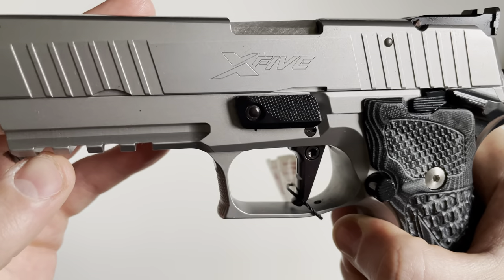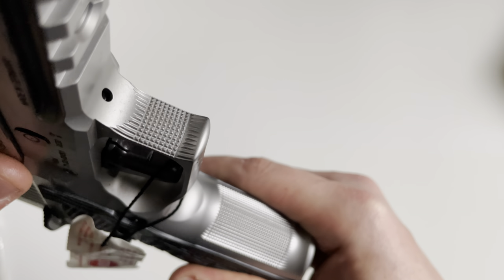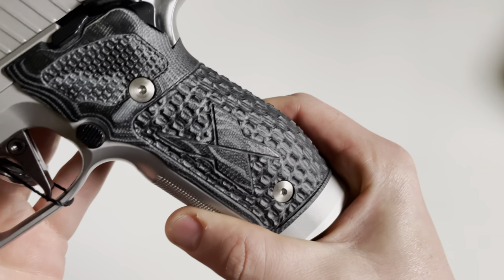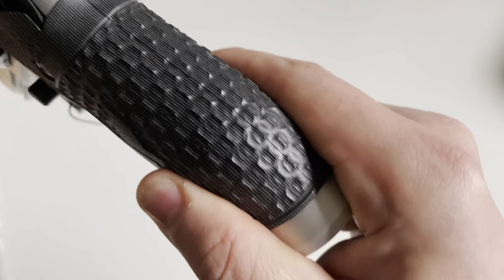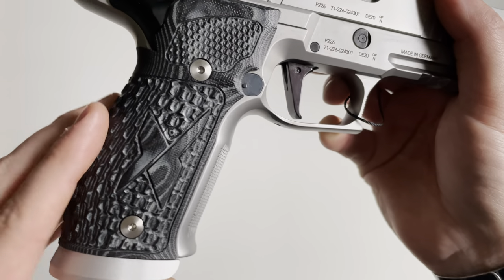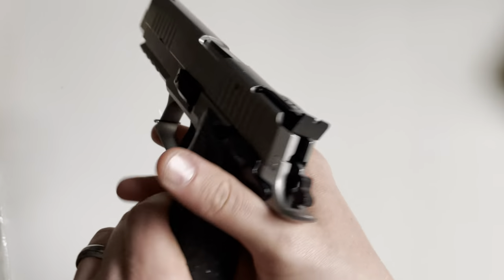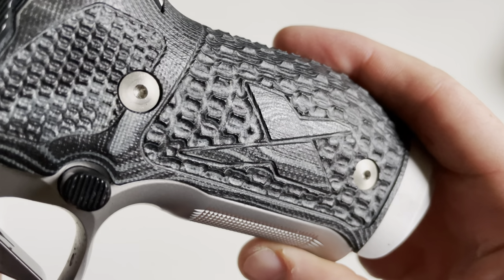On the bottom you're going to get a four-section Picatinny rail and a checkered trigger guard in the front. The grip itself is also checkered in the front. You also get Hogue G10 grips — a pretty nice, not super aggressive grip texture. It's grippy but nice, and it's got the X5 logo on the side, which also appears on the slide. It's also got stainless steel grip screws and a nice extended beavertail.